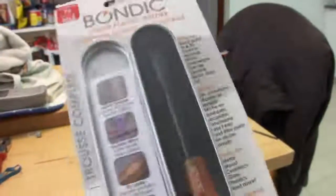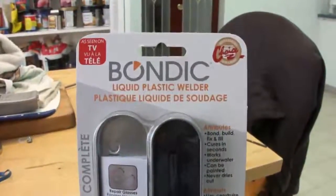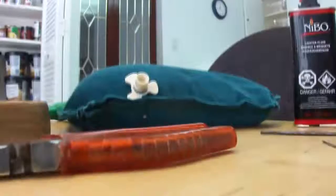I used Bondic to rebuild the flat. They like to say that it's not a glue — I disagree with them. It's just a very special kind of glue.